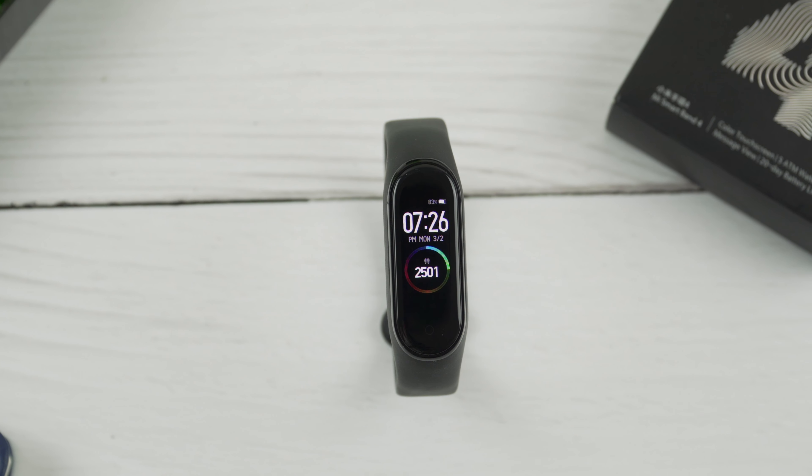When it comes to other features, you can check the weather, turn on Do Not Disturb mode, set an alarm, control your music, use a stopwatch, timer, and find your phone. You can also choose from a variety of watch faces in the Mi Fit app, or find more in third-party apps. The Mi Band 4 can also track your sleep, showing details like how many hours you spent in deep sleep and light sleep. I tested it out and it's actually pretty interesting and could be helpful if that's something you're looking for.